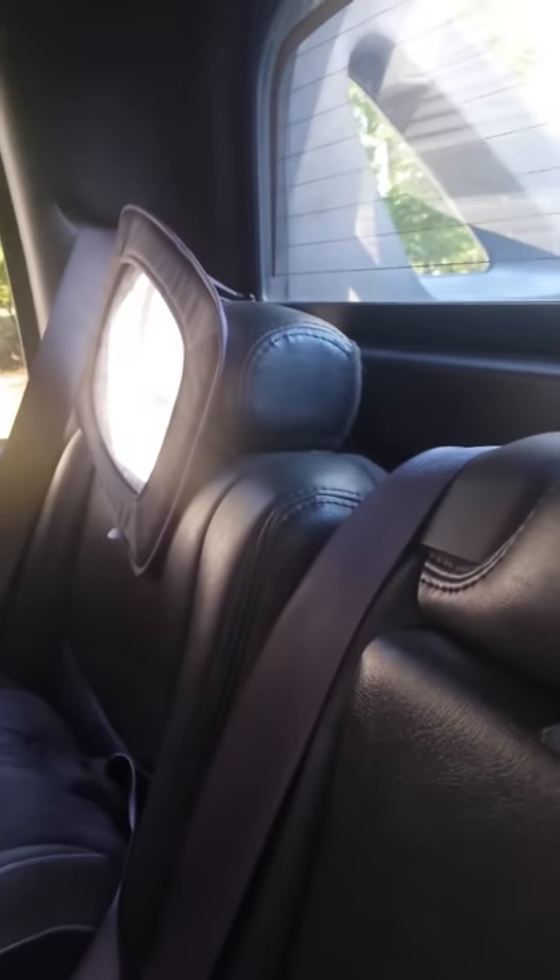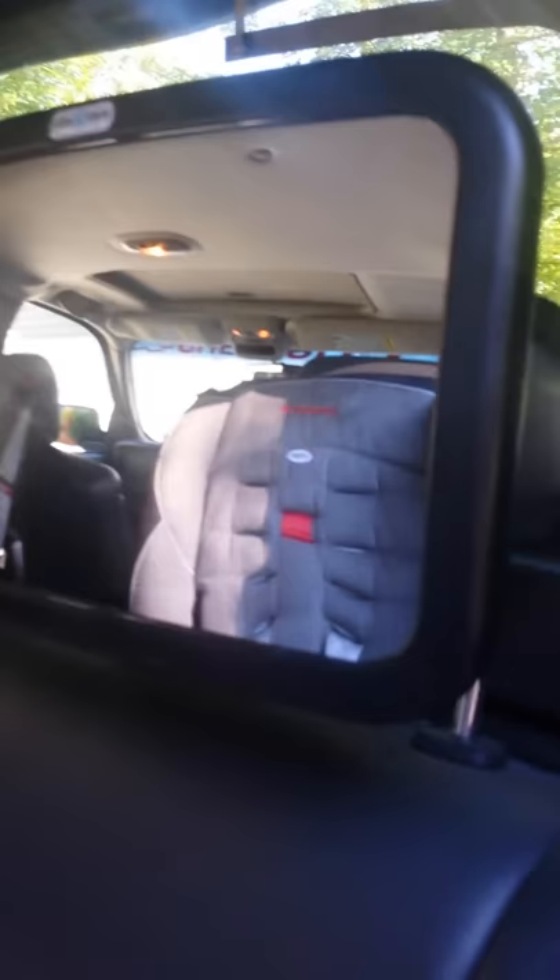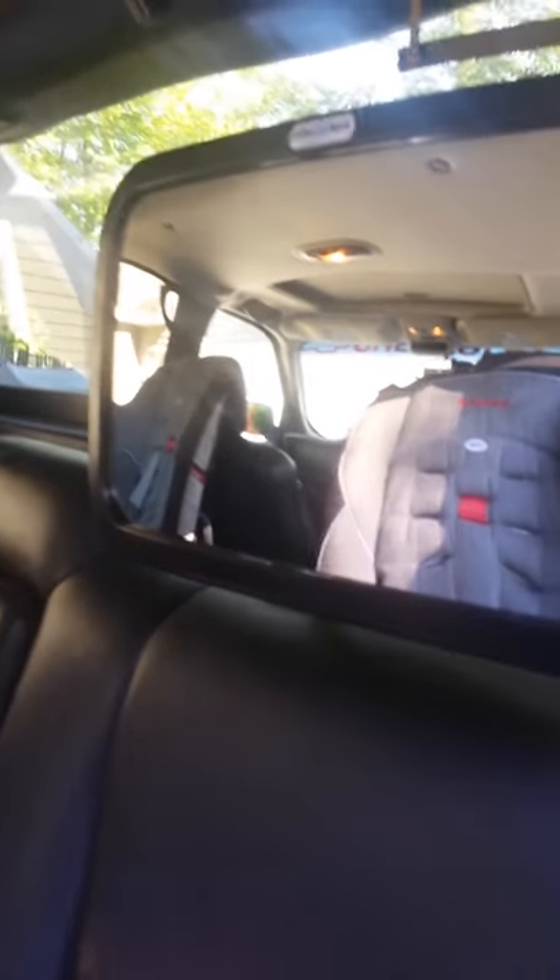This is the review of the mirror that we got. Instead of the other mirror which just kind of flops around, this one's got a hardback harness, so the mirror itself will turn but it doesn't flop around as much as the other one. Works great and perfect for the kids.